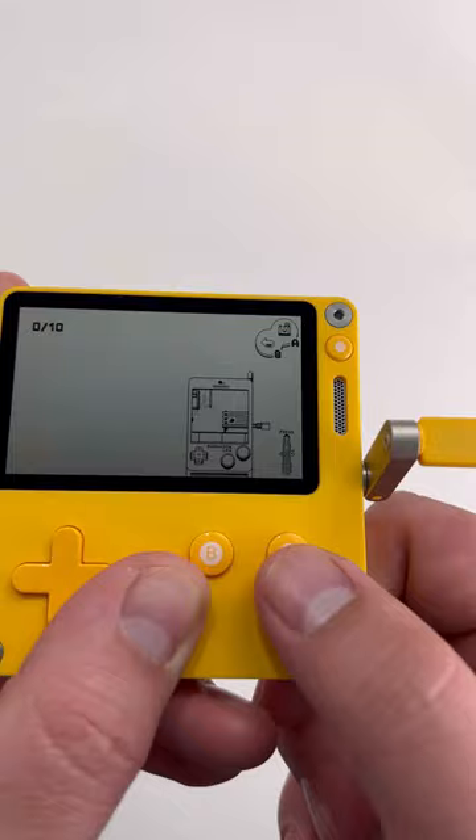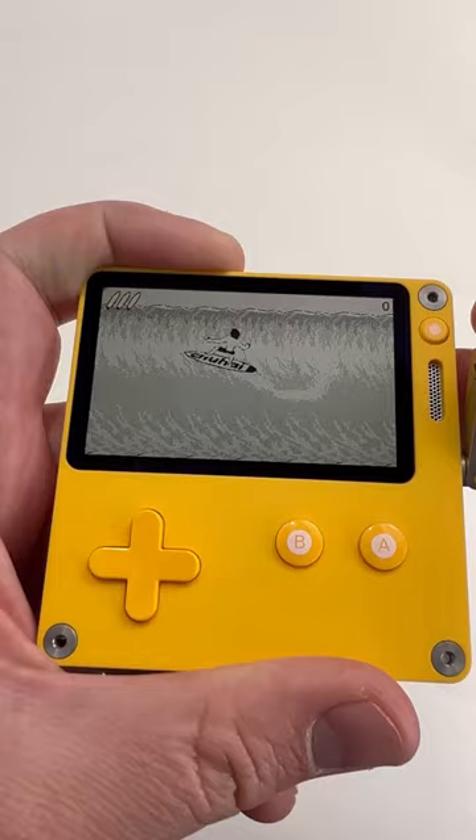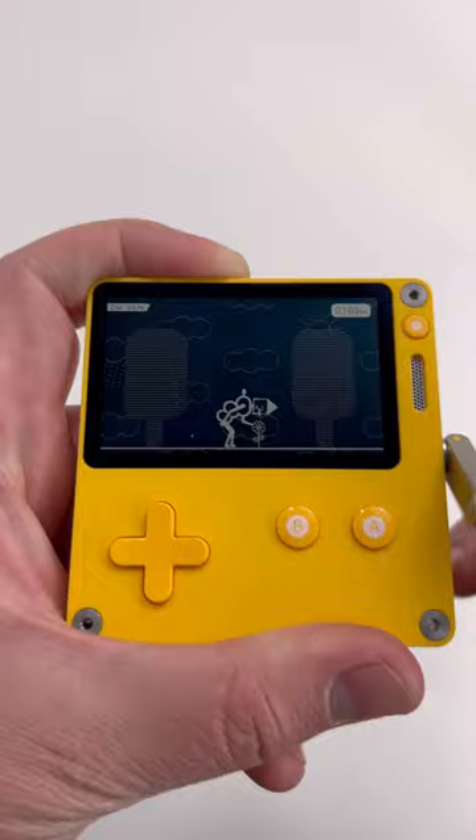It reminds me of how the original Game Boy screen needed light to be played, but this screen is much crisper than the original Game Boy. The Playdate is made of plastic, but the build quality is great, and the tiny crank is fun.